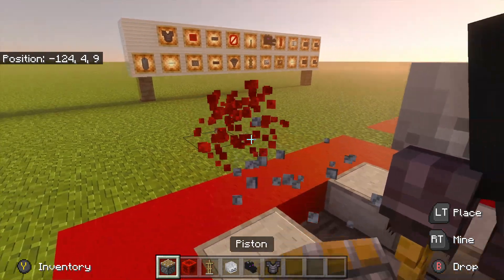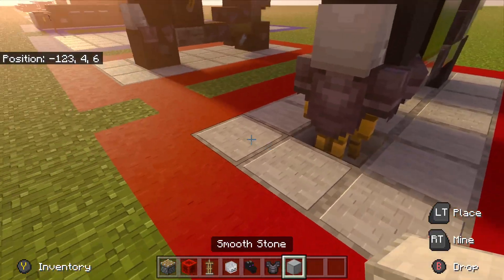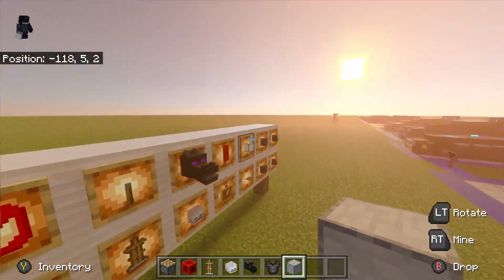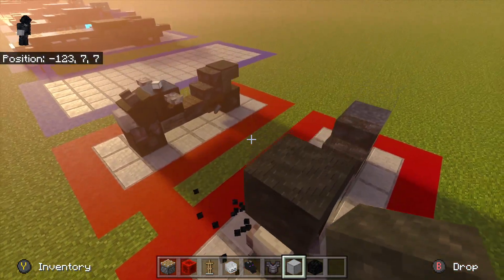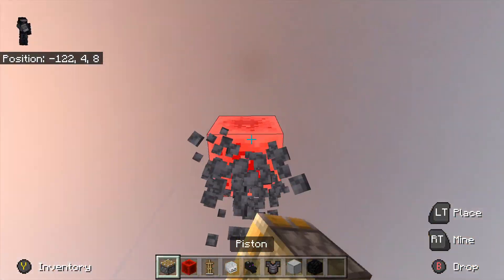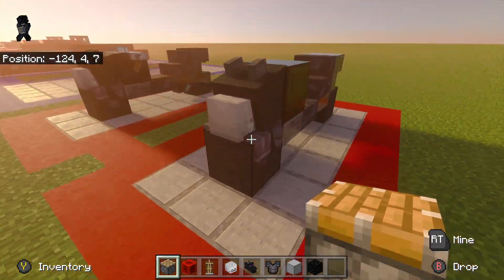Push it into the dragon head like so. Break this block and place it with whatever block fits your build — if you're on a road that's perfect. Grab your coal block again, place that right there and just push it down like so. Here's our basic shape.